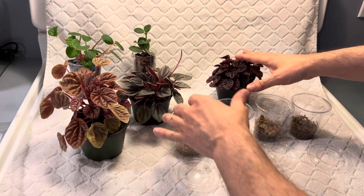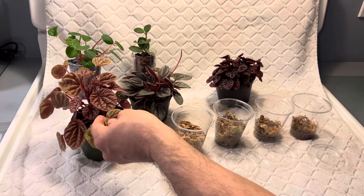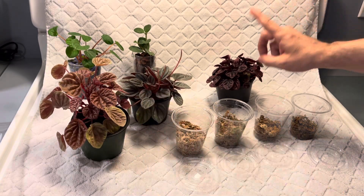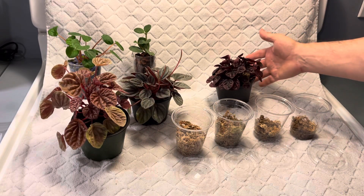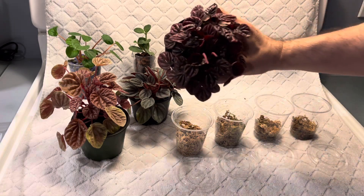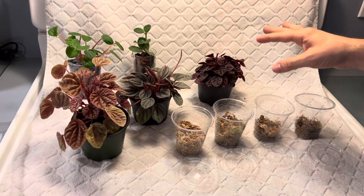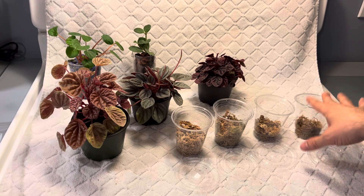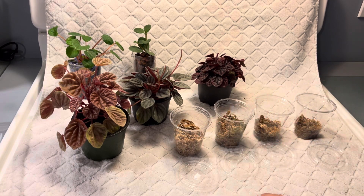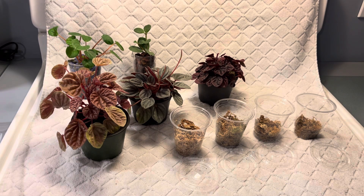These are three different varieties of caparata. This one is Keto, this one is Napoleonites, and this one is Shumi Red. Beautiful — look at these, they're just so cool looking. The colors are just incredible. I'm going to take leaf propagations from these and put them in my propagation cups that have sphagnum moss and a lid, and I'll show you how I like to take the cutting.